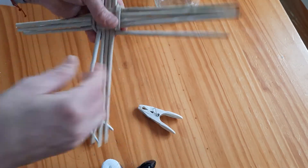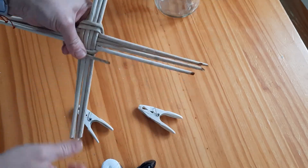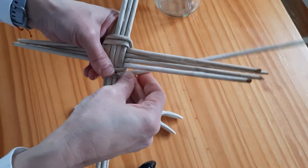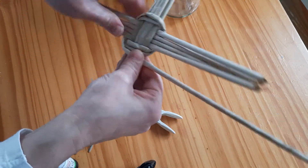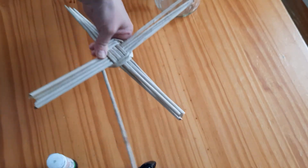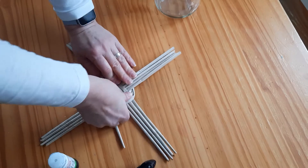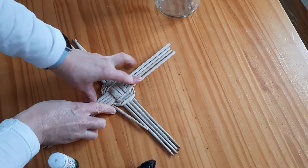We need to do three rounds. This is our second one — extend your round between the two, and carry on. Now we've got all three rounds. Press it down nicely so it's nice and flat. These rolls are colored by coffee.